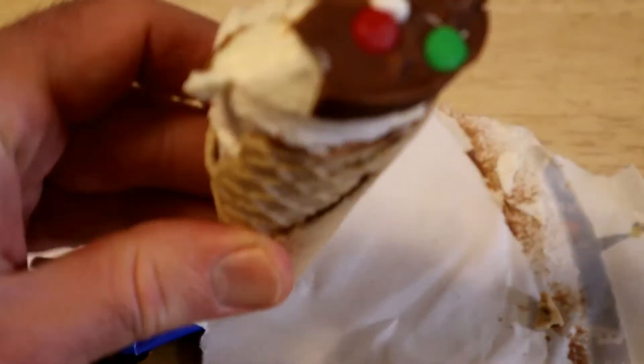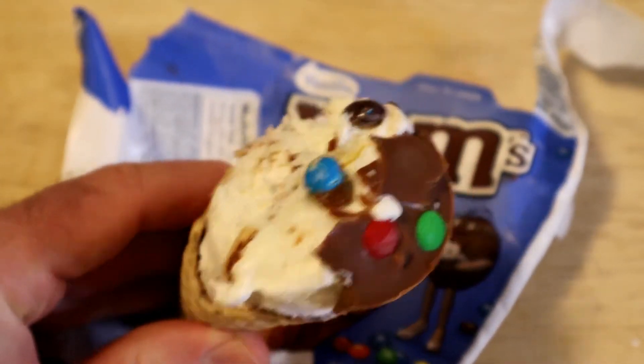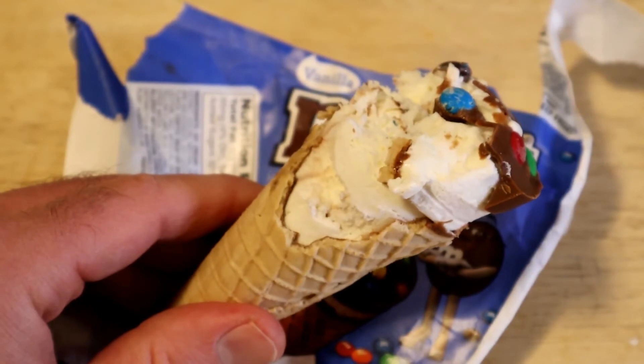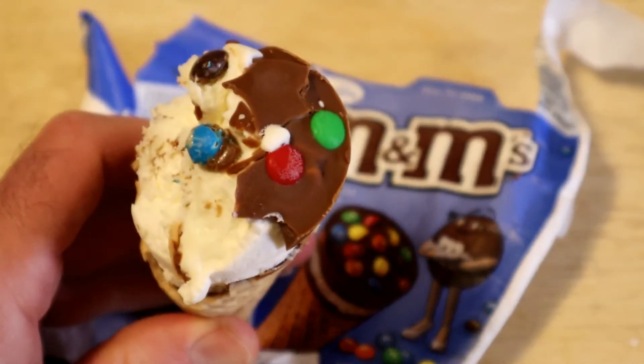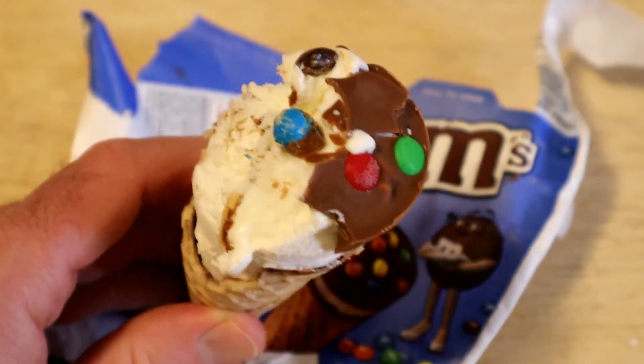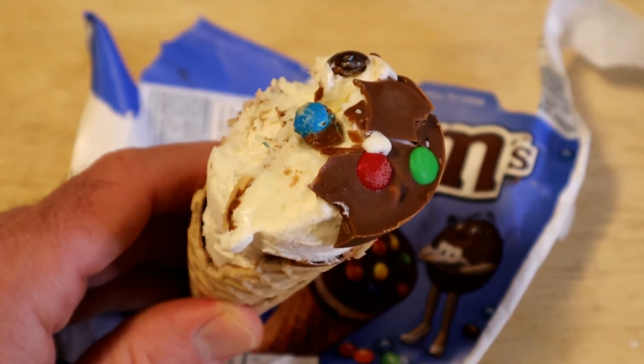So yeah, if you're looking for a little dessert — M&M vanilla ice cream cone — I would say go for it. Let me know what you think. Have you tried this out? Leave it in the comments section. And consider subscribing. Support my content, patreon.com slash 9malls. And until next time, I'll see you later.